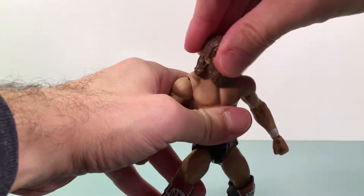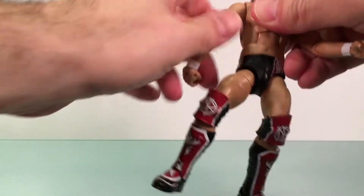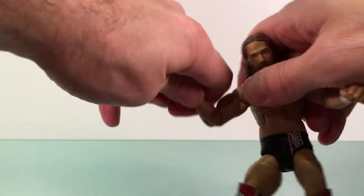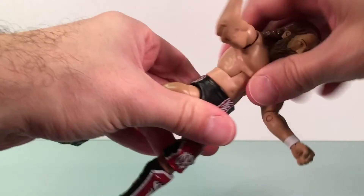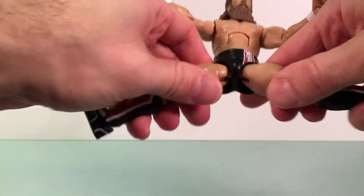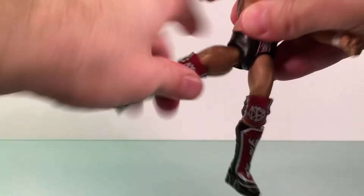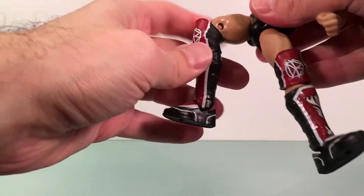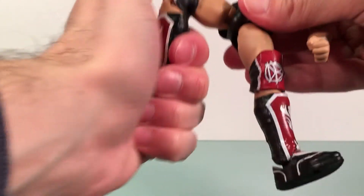Articulation: the head is on a ball joint. Hinged swivel at the shoulder, bicep rotation, single jointed elbow, hinged swivel at the wrist, ab crunch, swivel at the waist, ball jointed hips. It kicks out pretty good and splits pretty good. Upper thigh, double jointed knee. I like that the knee pad is a nice floating piece — you can move it around and get that double knee going very well.